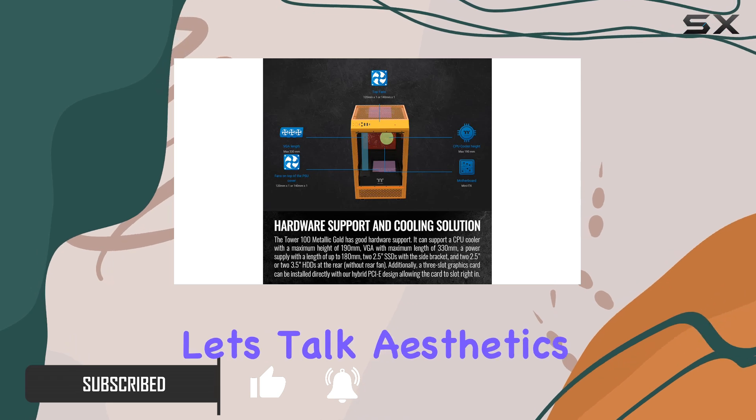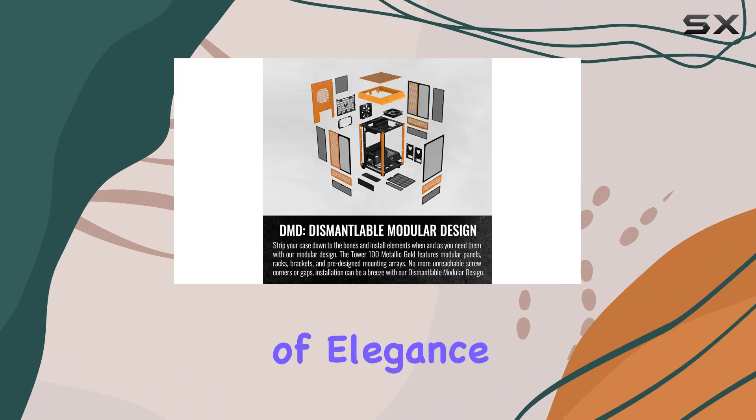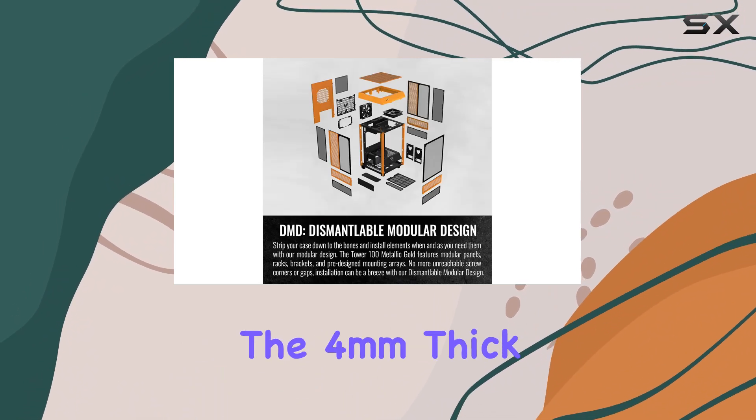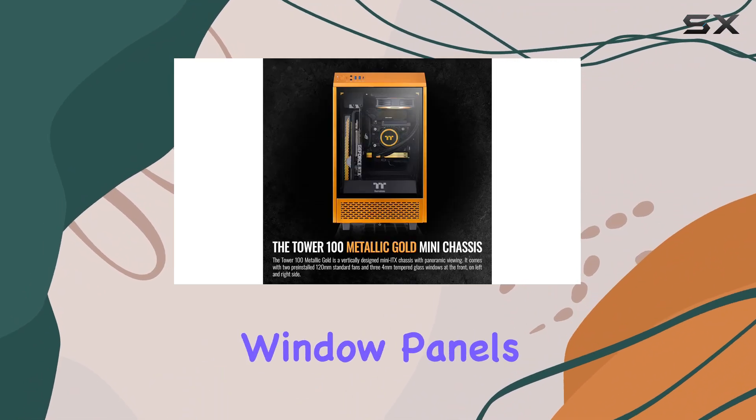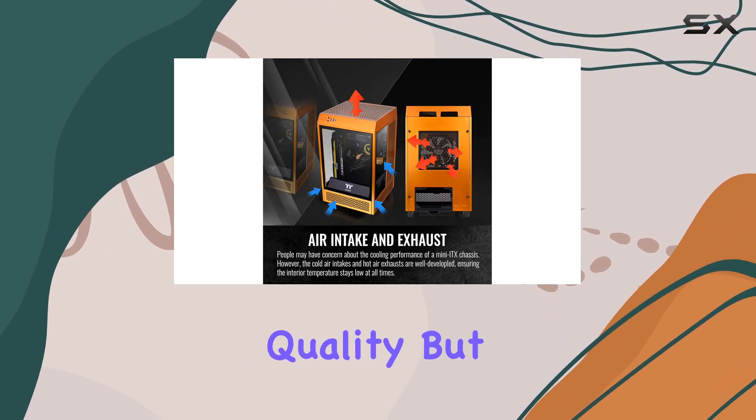First off, let's talk aesthetics. The Tower 100 boasts a stunning metallic gold finish that adds a touch of elegance to any setup. The 4mm thick tempered glass window panels on the front, left, and right sides not only showcase your hardware but also exude premium quality.